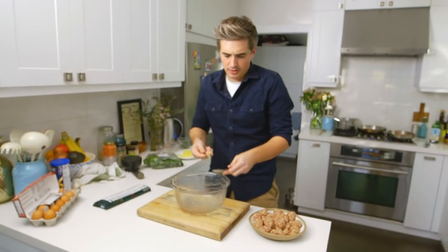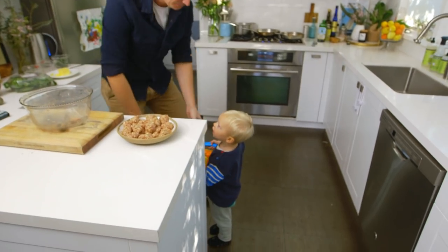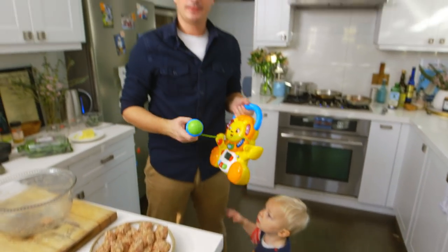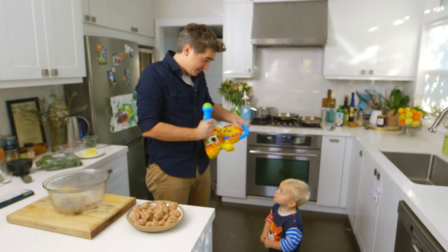We've got our last meatball and now — 'Put the lion on! Put the lion on!' This is what happens when you're making a meatball recipe. Do you want to put the lion toy on? Will Papa sing you a song?